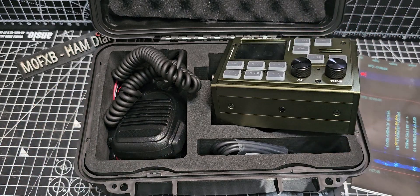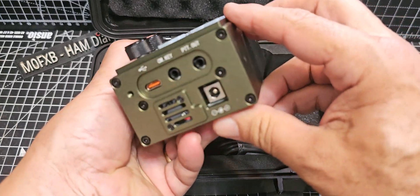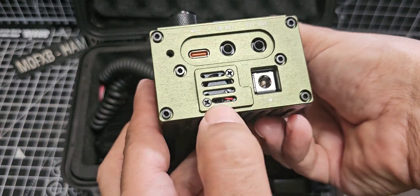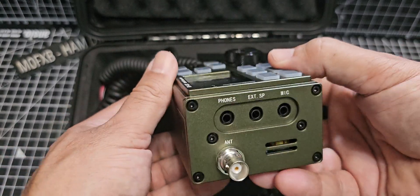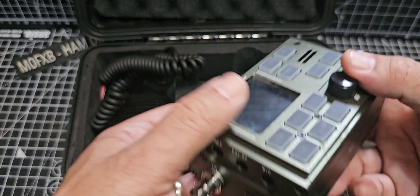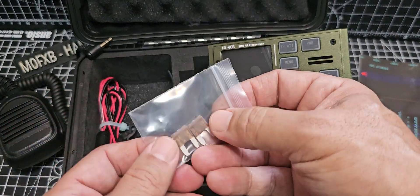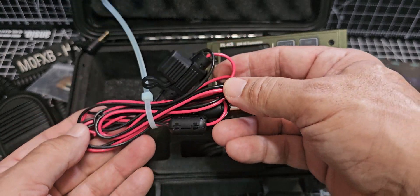With the third generation model, you do get a USB-C connector. The DC input is your traditional style. There's a small little fan there — I haven't seen that before. You've also got a CW key, PTT out, USB for FT8, headphones, built-in Bluetooth, external speaker, and the supplied microphone — it's one of these single pin TRS type microphones. There's also a couple of fuses and a standard fused DC cable — that's got to be a good thing.